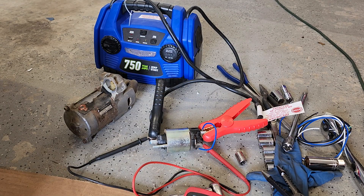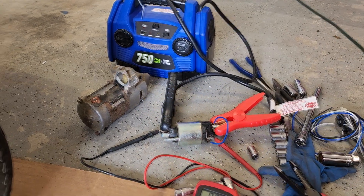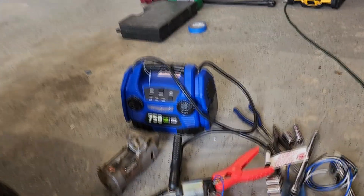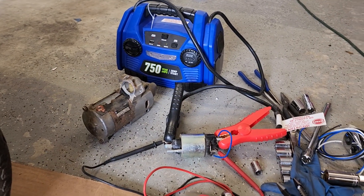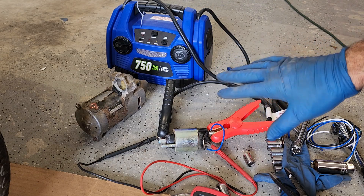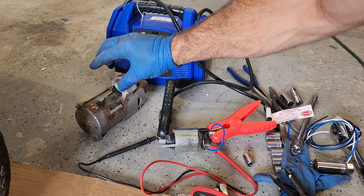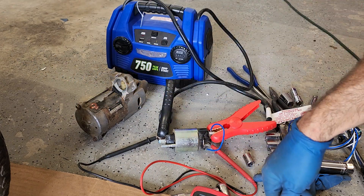I'm going to be showing you how to do some starter solenoid testing. I've got the solenoid off of the starter motor here — this is off of a John Deere riding tractor, an X340, that I'm resurrecting after mice lived on the engine for a couple of years. This starter assembly is very similar to any kind of small block or big block Chevy stuff and various other models where the solenoid is mounted directly on the starter motor.